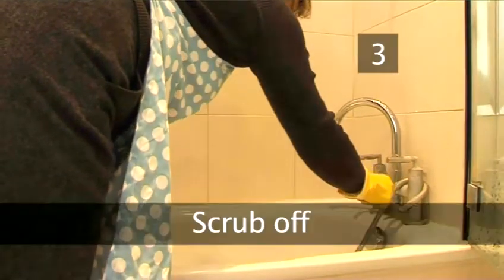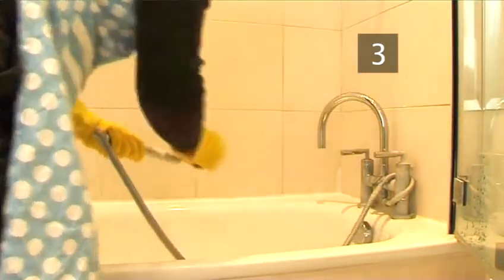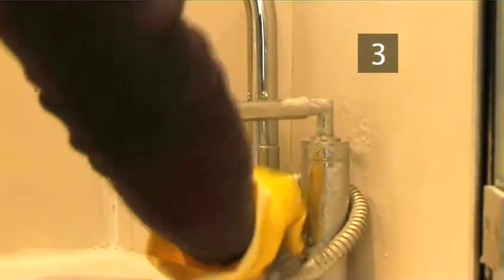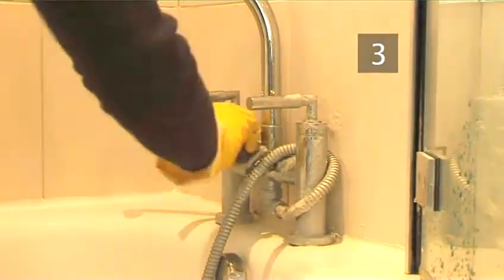Step 3: Scrub off. After the required time, return to the lime scale scene. Scrub your shower head with a dry metal scourer — the lime scale will easily come away. Scrub any other areas you've treated with the lime scale remover and you'll be able to see the results instantly.